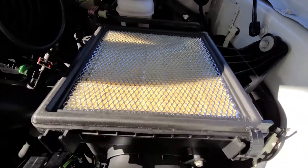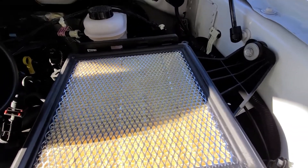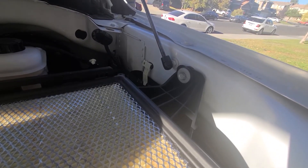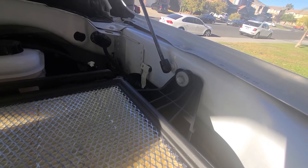Then we can remove the factory air box by removing that. Removing that nut bolt next — that's a half-inch bolt. Just take it all the way out and pull it out.